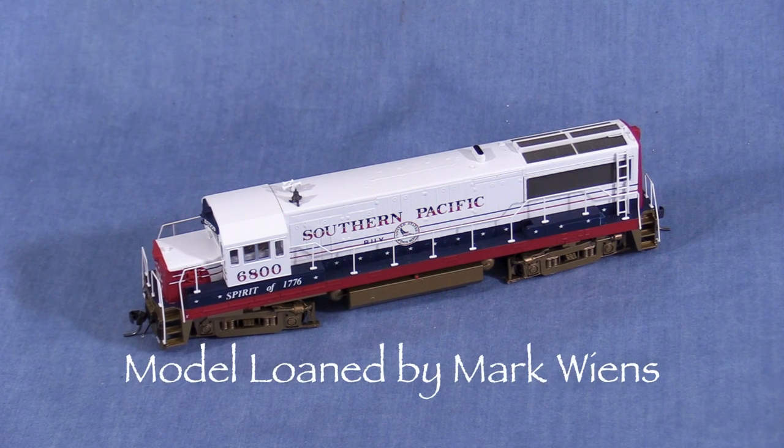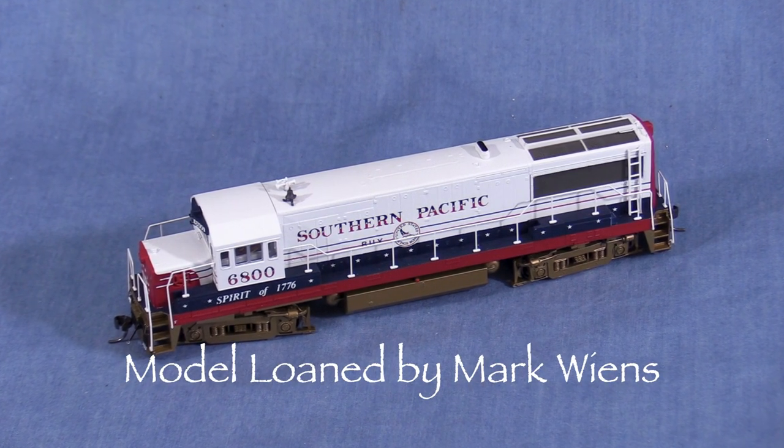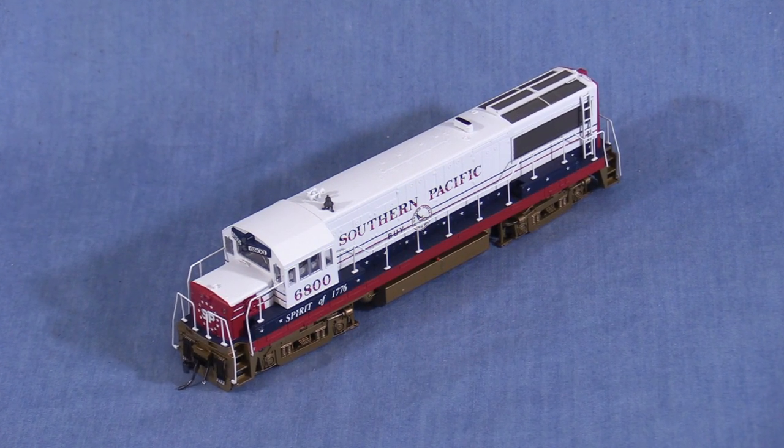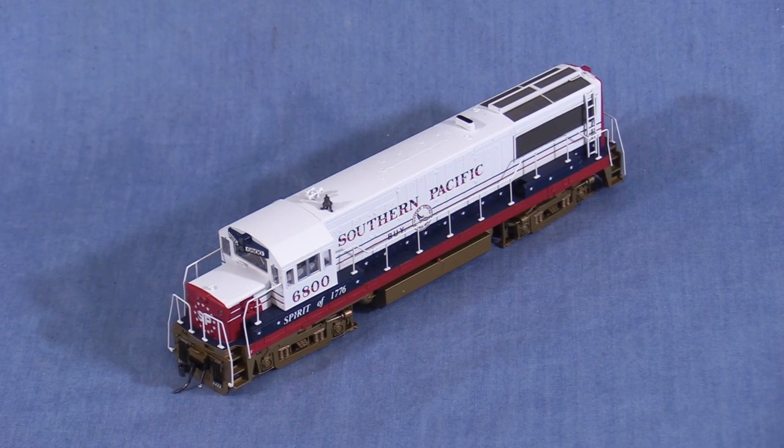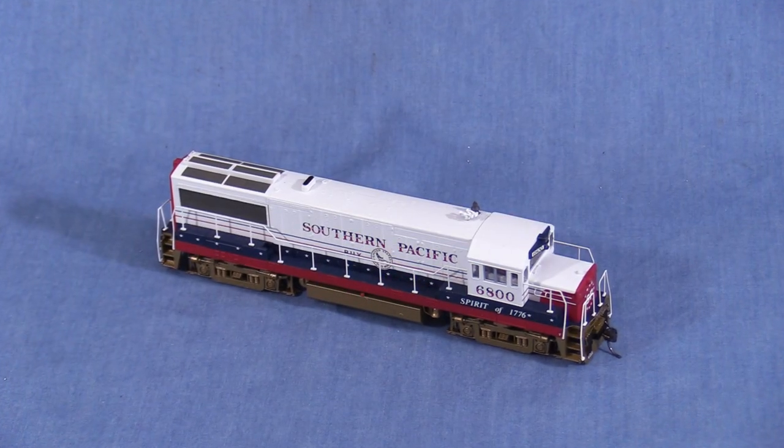Hi, I'm Dan Quarterpassi. Today I'm reviewing an HO Scale U25B locomotive from Bowser. This is one of a number of models lent to me by fellow modeler Mark Wiens so that I could review them. Since these aren't my models, I won't be doing the rip track segment, where I would normally fix any issues like coupler height or wheel gauge that might come up. Otherwise, this will be just like any other product review.